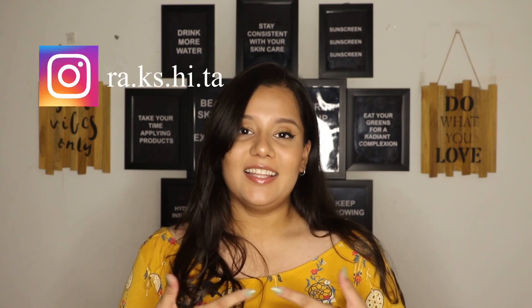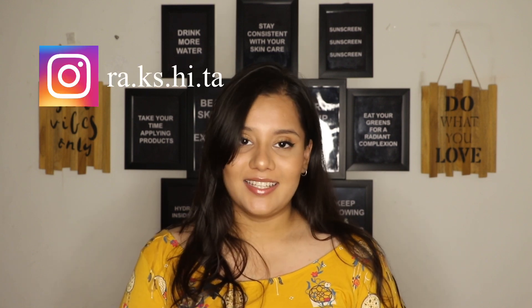Hey guys, welcome back to my channel Clear Hue. If you are new here, namaste. My name is Dr. Rakshita and this channel is all about skincare, wellness, and makeup. If you are new here, don't forget to subscribe.